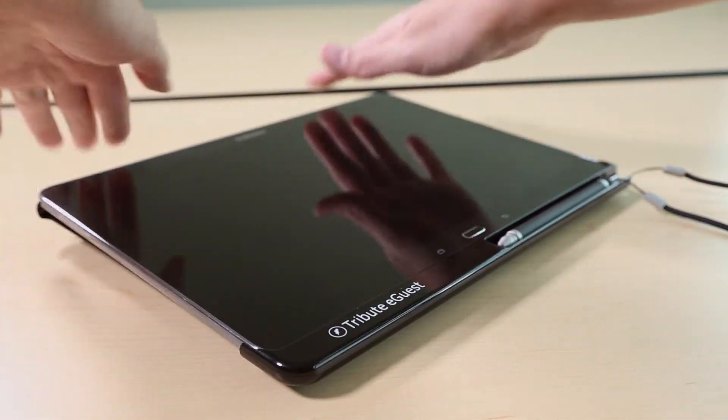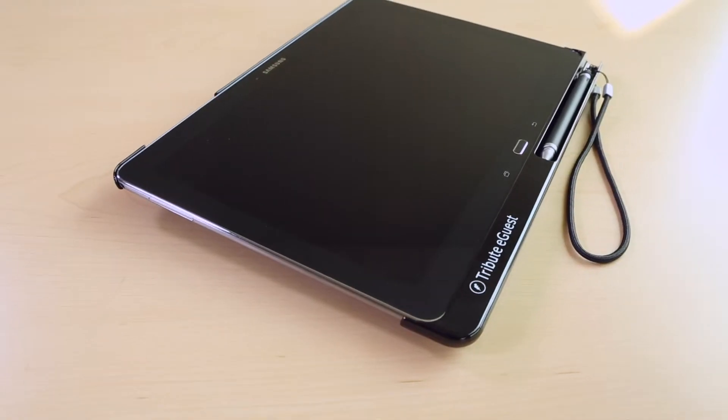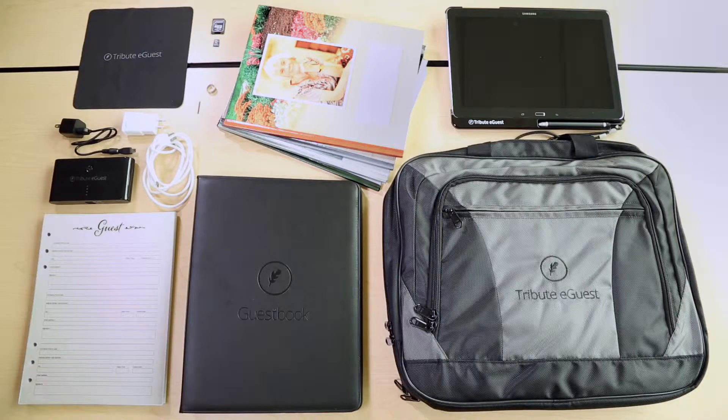Congratulations on purchasing the funeral profession's first stylus-based digital guest book, Fraser Consultants Tribute eGuest. You are on your way to helping families forever remember their loved one. This video will introduce you to the Tribute eGuest accessories included in your package and guide you through some basic setup steps.